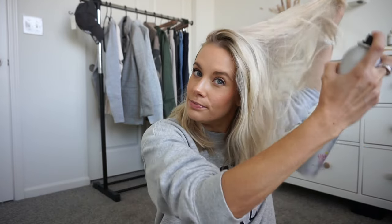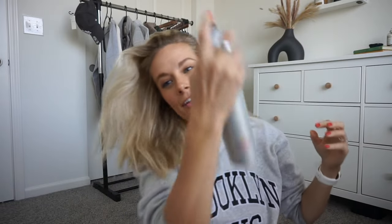Alright, let's start with look number one using the one-and-a-half-inch barrel. I washed my hair last night, so it's super soft and doesn't feel grippy. I let it air dry overnight, so I'm going to use a little hairspray to give my hair some texture and grit so the rollers stay in and the curl has something to adhere to. I just do a light spray, then brush it through to distribute it.